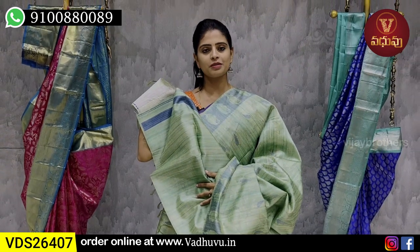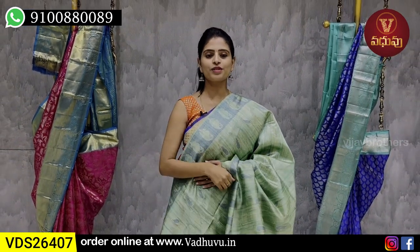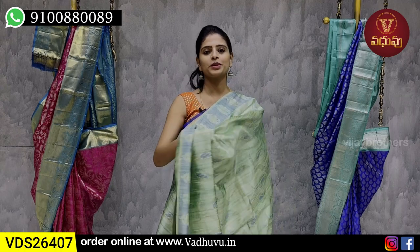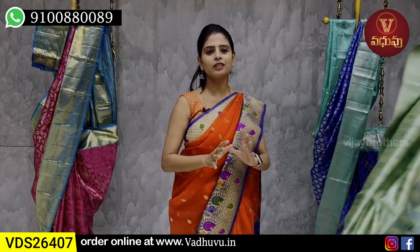The price is ₹4,530. It is a very dignified look.